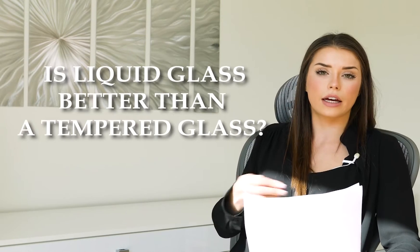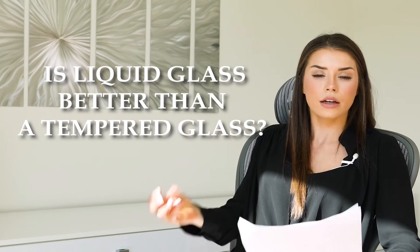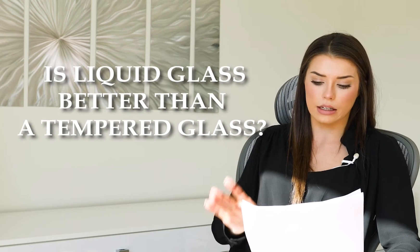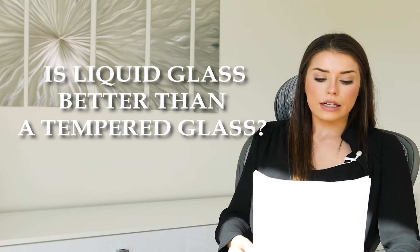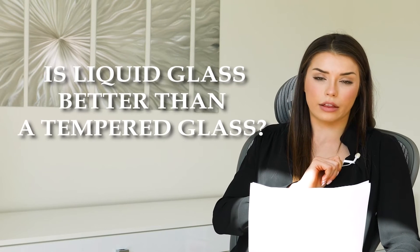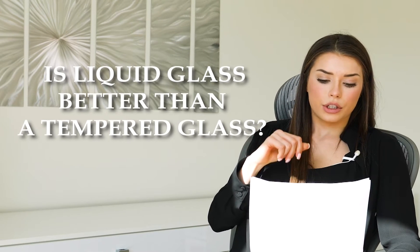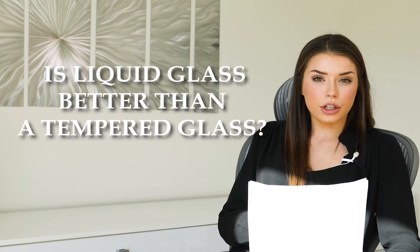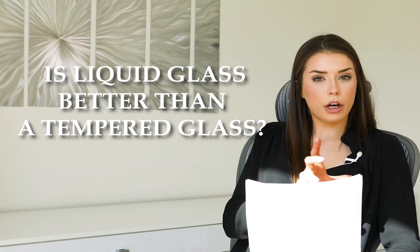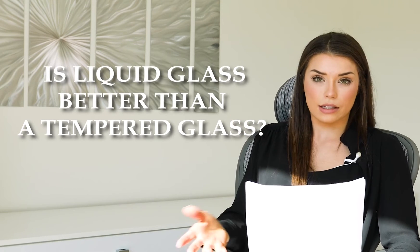Liquid glass on the other hand is a lot easier to apply. In our packages, we give you all the tools to make sure that it seals it nice and well. It also doesn't add any thickness, and it won't peel off due to the oleophobic nature of the liquid glass. Smudges and things like that are less likely to happen.